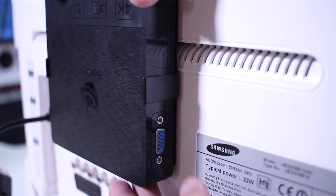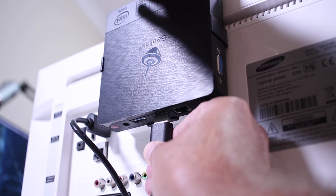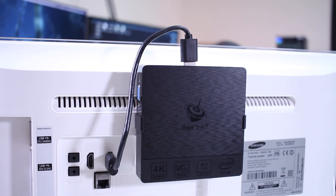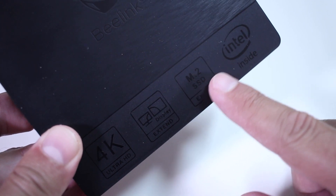Once I got past that, it worked great for my display setup. This is an accessory you can choose to use or not — in this particular case I'm not using it, but it's definitely something that can be very useful in an office where you want to save desk space.